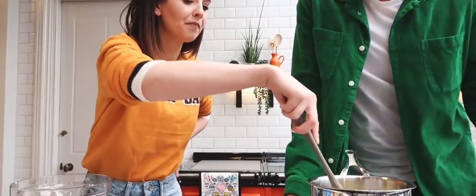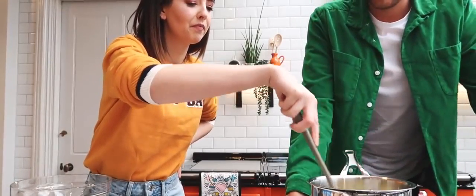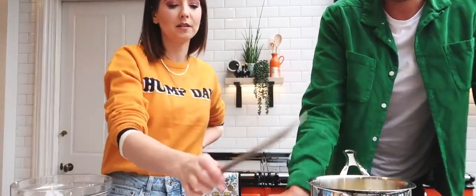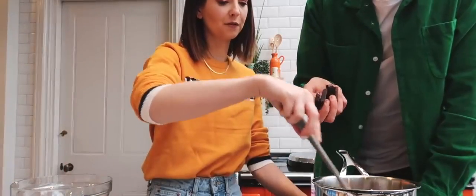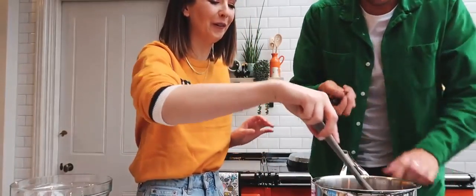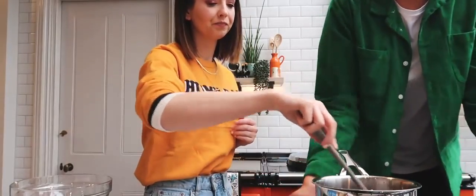Oh, that smells like cheesy butter — kind of like cheesy garlic bread. Add all the chopped chocolate and stir until smooth and combined, then remove the pan from the heat. Oh my god, it's frothing! The smell of that — that's how I think Wonka's house would be.